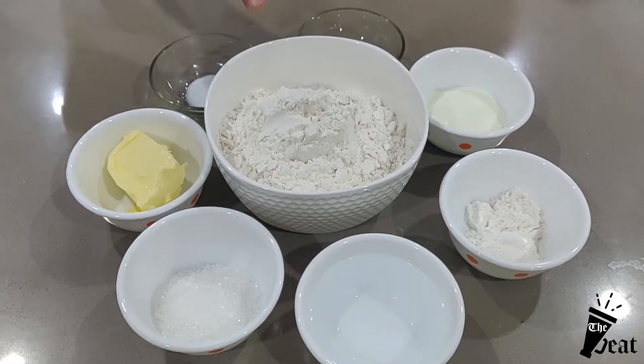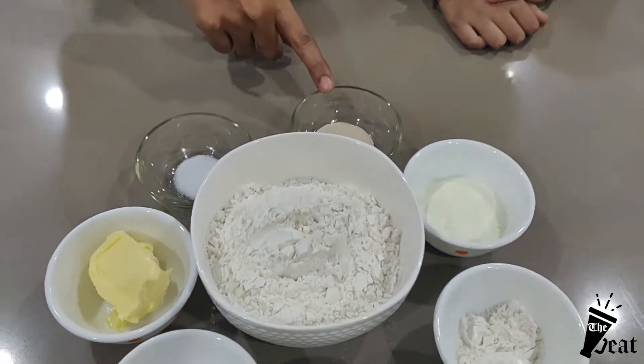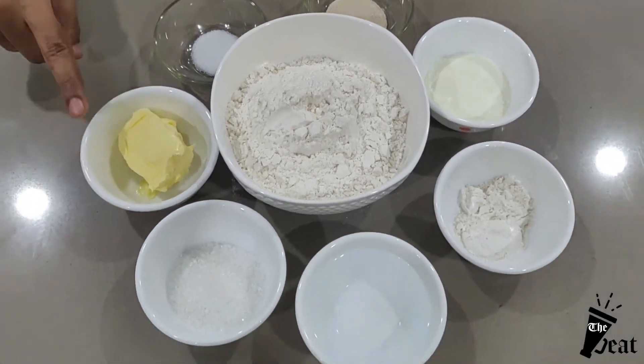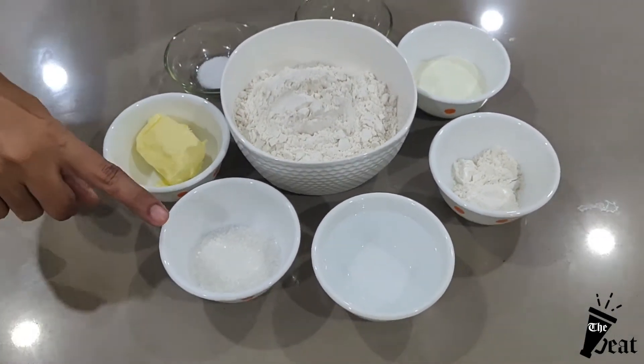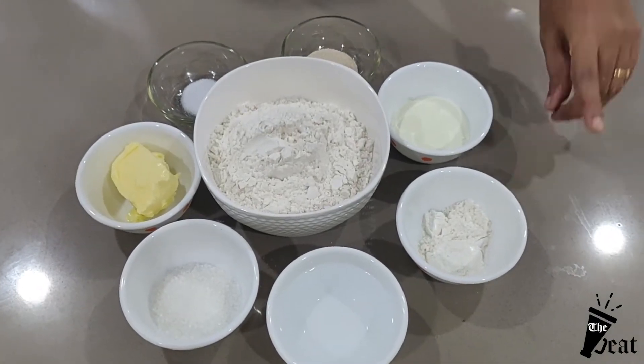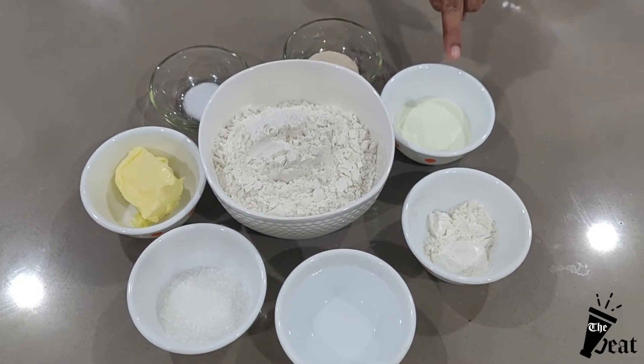I am going to tell you the ingredients: 2 cups maida, 2 teaspoons yeast, 1/4 teaspoon salt, 3 tablespoons butter, 2 tablespoons sugar, 1 and a half cups water, 4 teaspoons maida, 3 tablespoons milk powder.